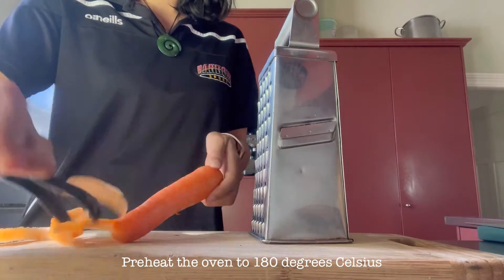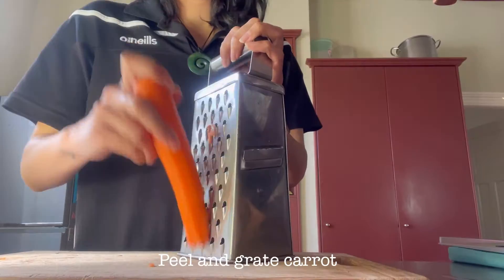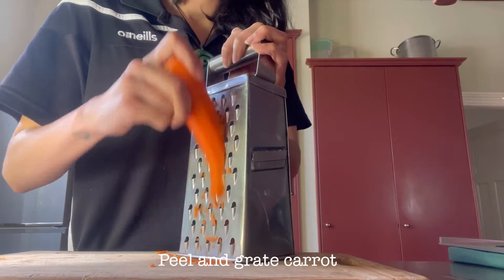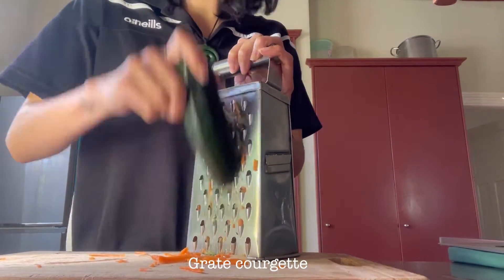Start by preheating the oven to 180 degrees. Then peel and grate your carrot. Next, grate the courgette.